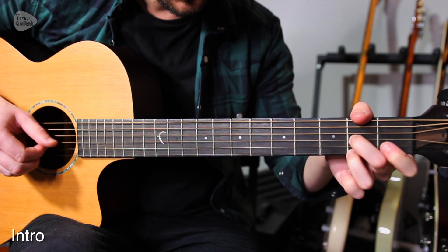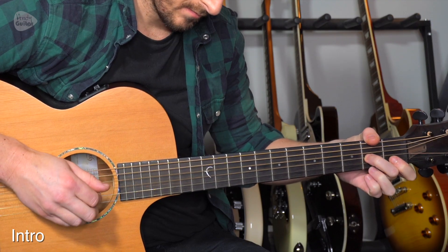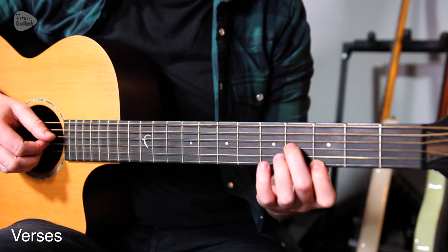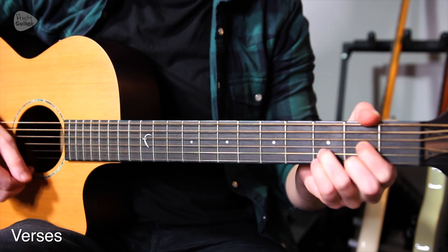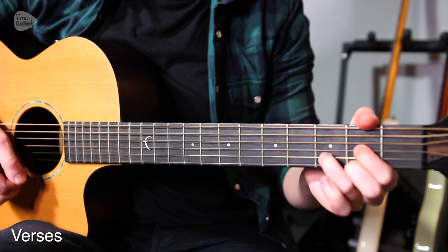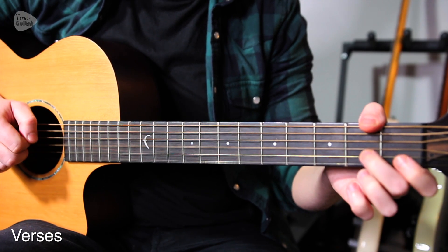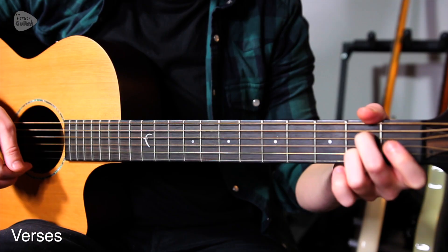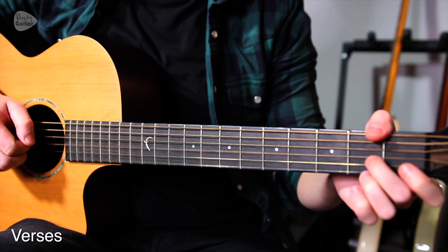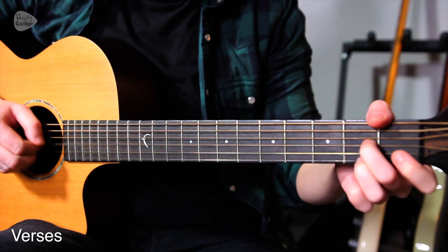The verses are essentially B, D, A, D. 'They said there'd be snow this Christmas, they said there'd be peace on earth.' It's kind of like an A7 really. This is the last three chords we've been playing already. 'They left tears for the virgin birth.'